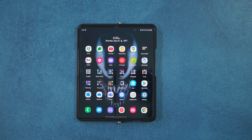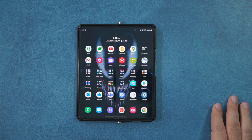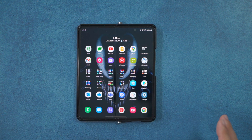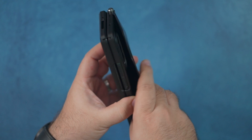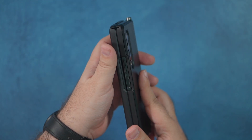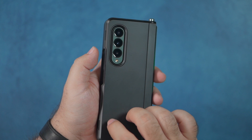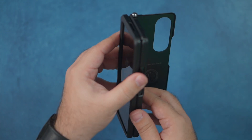Luckily, unlike the Flip 3 version, this one was all put in right away so I didn't have to do anything. As a case, this is a really good one to go with — I don't have too many complaints. The grip is good and it's easy to open, probably in the top three cases I've seen. It does feel plasticky on the back, but that is because it allows you to keep your wireless charging and you have your kickstand.